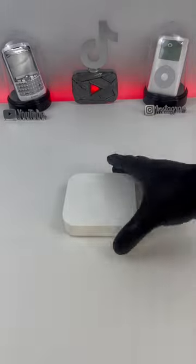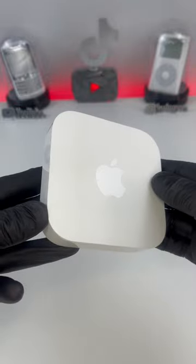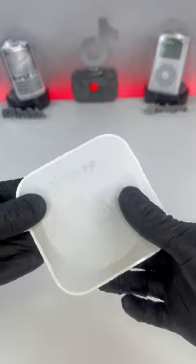I'm about to use this Apple Airport Express in my car. Yes, this is a Wi-Fi router, but we're going to be doing something completely different with it.